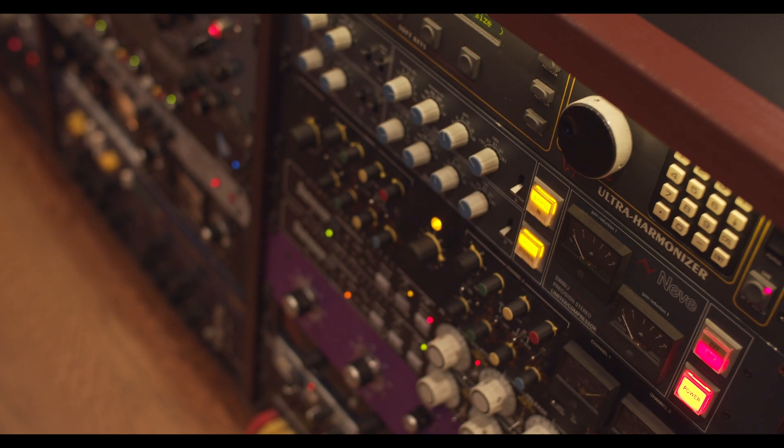I think there are some sonic benefits to that, and it makes it easier to use outboard gear. One thing about using outboard gear in your mix is that if you need to change the level, you have to automate it basically. Sometimes I'd be like, I could use that piece of gear over there, but I know I'm going to need to mute it or do this or that to it — and I'd hesitate and use a plug-in instead. But now I can just use the Genesis control plug-in and take care of it really easily. It makes me use my hardware more.